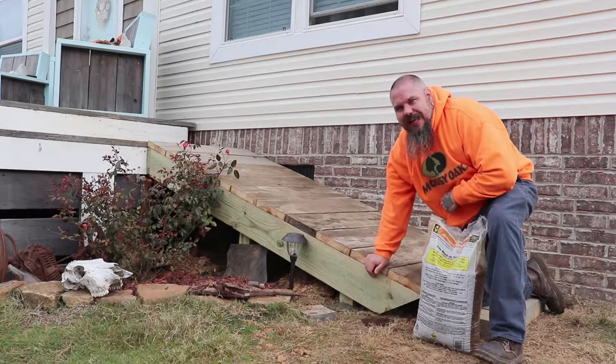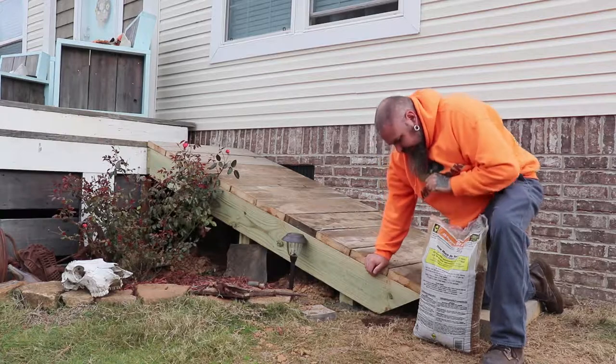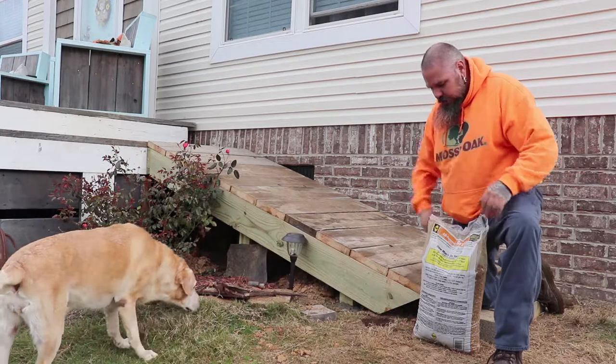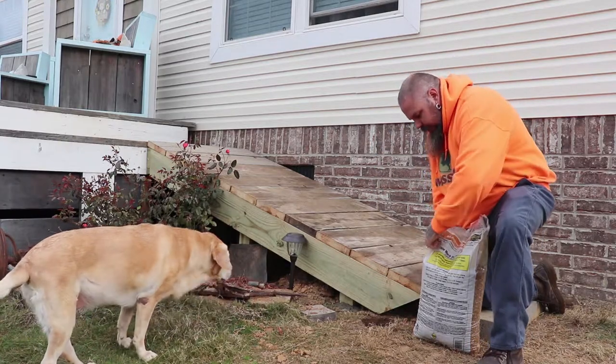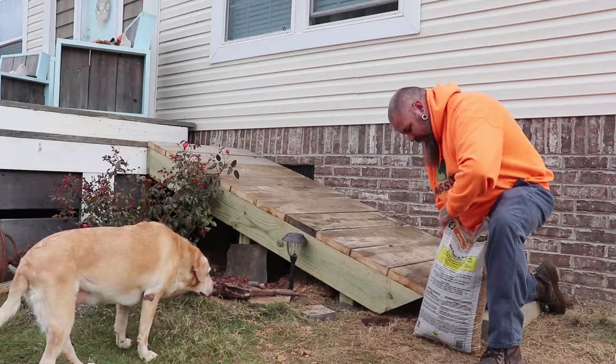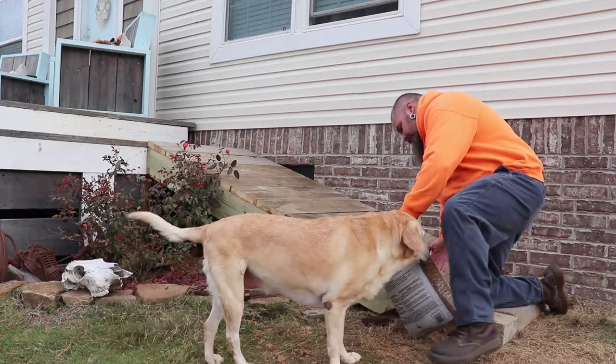Like I was saying, I already dug the holes. I've got three holes - one, two, three - and I have three upper holes here. I'm going to take these holes and add some rock in the bottom for drainage.